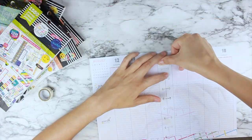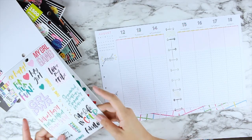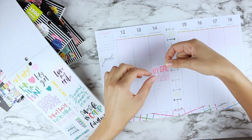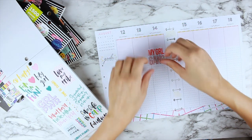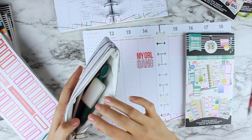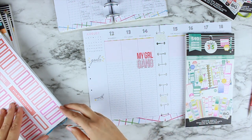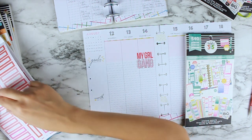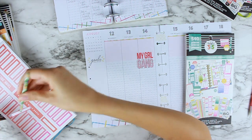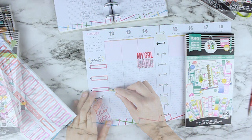The first thing I've done is remove the pages and I like to washi tape them together with a white washi just so that I can keep my pages together and my spread doesn't go everywhere. This is the first week of school and I've got two little ones in school — my oldest two, who are my daughters. I started the spread off with my girl gang on the day we started school, because that's my girls — all two of them headed off to school.